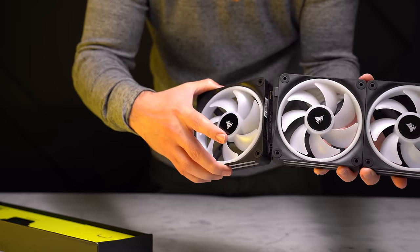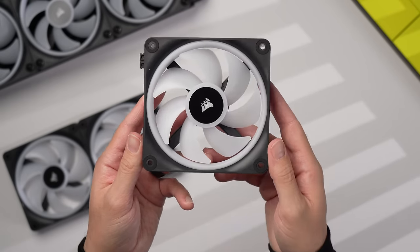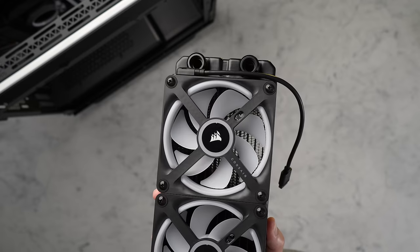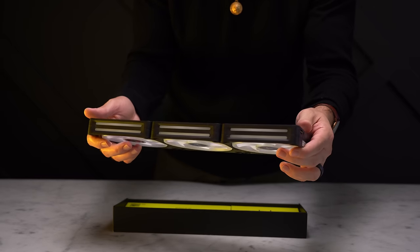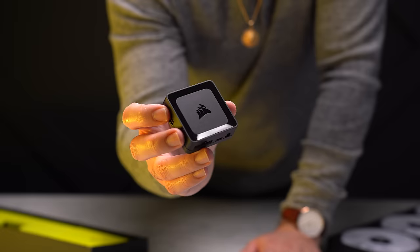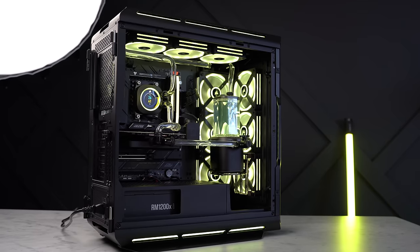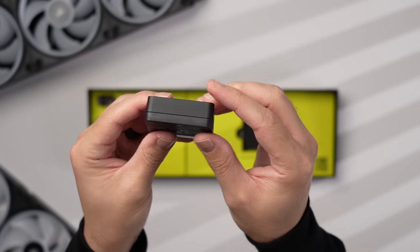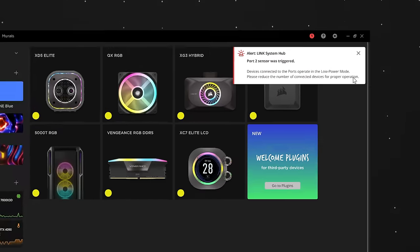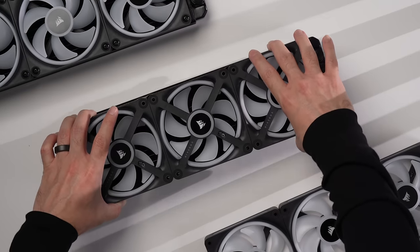What's cool about the iCUE LINK fans is that they can magnetically connect to each other, and once connected they're completely powered and controlled from a single cable — so you only need one cable for all three fans in a stack. From there you can daisy-chain to any other iCUE LINK device. They're all controlled by a single tiny iCUE LINK hub that can power and control up to 14 total devices — a max of seven per side. Exceeding that limit triggers a low-power mode error in the software.